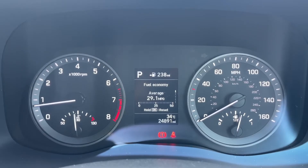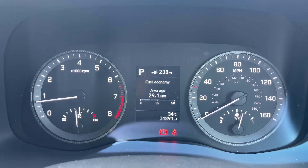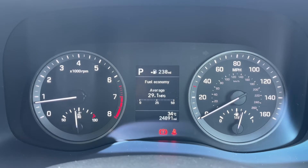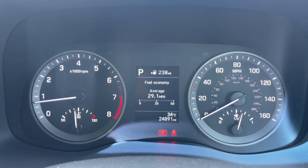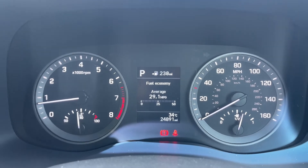Now that we're inside the car we're going to start with the dials. On the left hand side we have the rev counter and the coolant temperature gauge, and on the right hand side the speedometer and fuel gauge. In the middle at the bottom you can see the total mileage of this car — they are 24,891 — and then above that we have the main trip computer. We should also show you what gear this car is in. It's an automatic; we're in park at the moment.